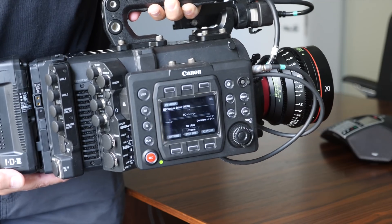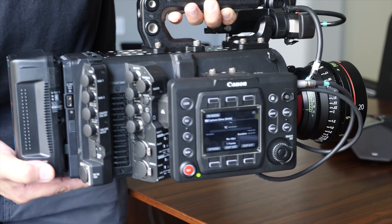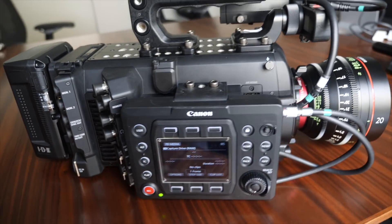You can buy the original C700 for a little less than the C700 FF. Later you'll be able to buy the full frame sensor and replace it — the same way you can swap the rolling shutter available for this one. The idea is that this product isn't just going to live for a few years; it can have a much longer lifespan. We want rental houses to know that, because they're really the main customer for these cameras and they need their investment to pay off over longer periods of time.